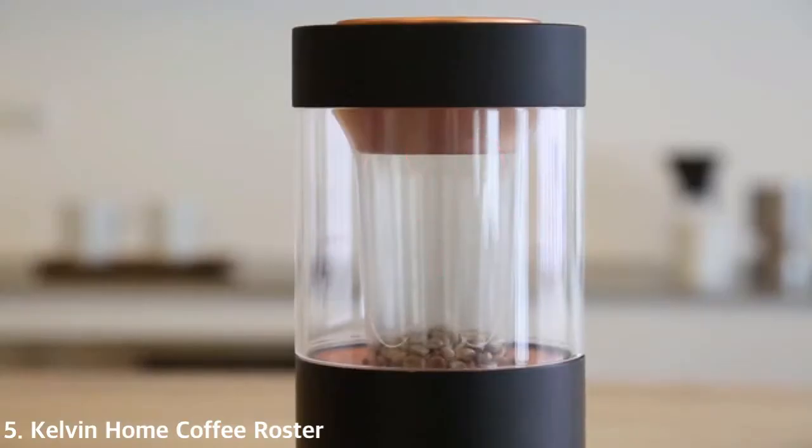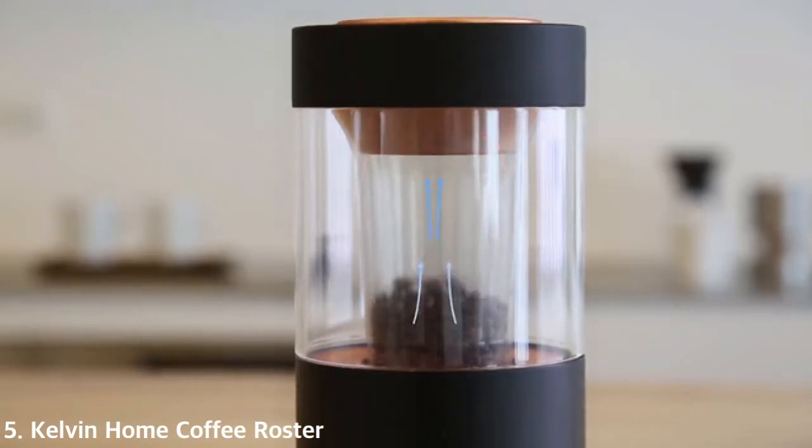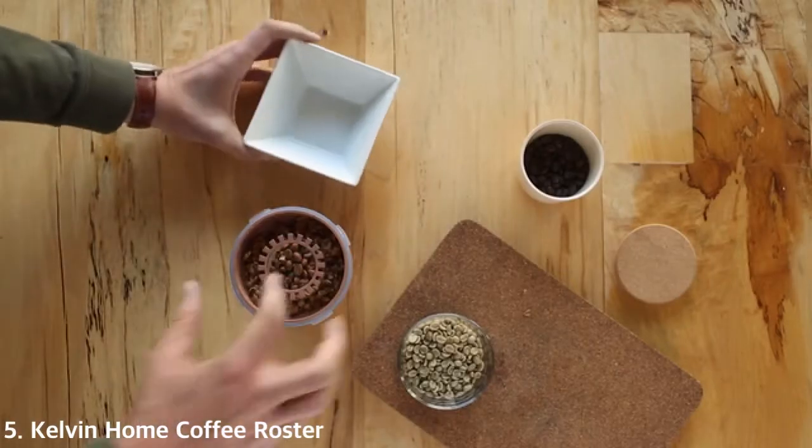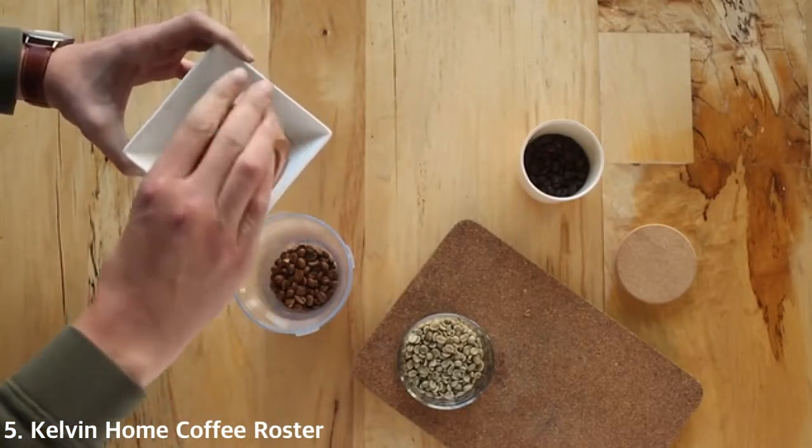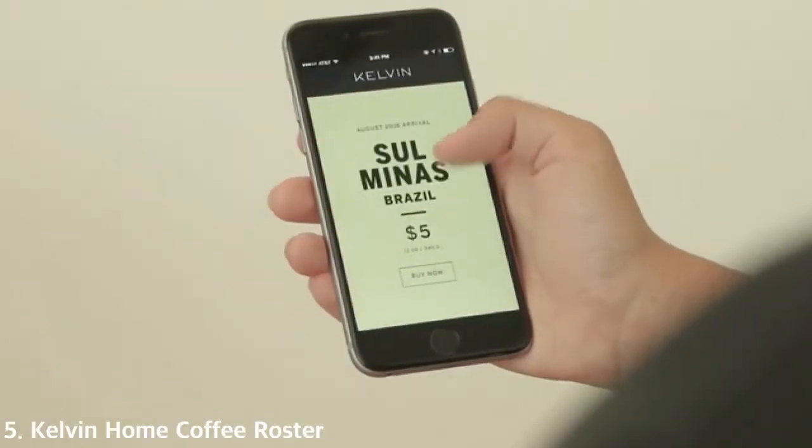Kelvin uses hot air to evenly roast the beans. It heats up to the right degree and it automatically cools down the beans after the roast has ended. Kelvin even filters out the chaff during the roasting process, making cleanup a cinch.